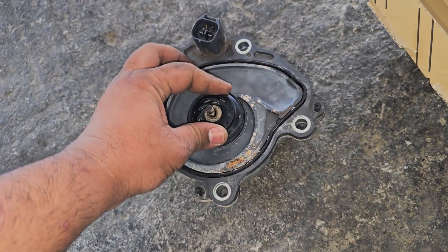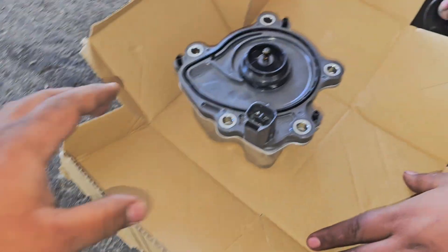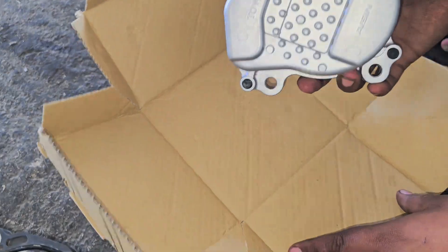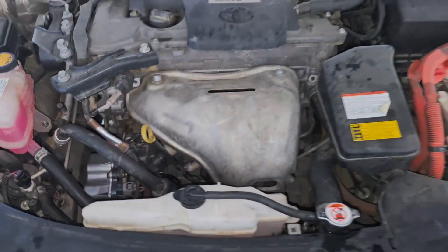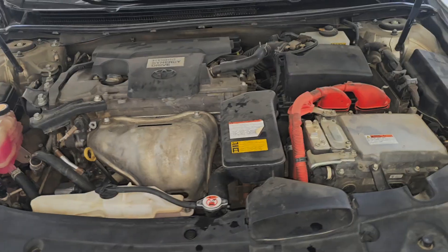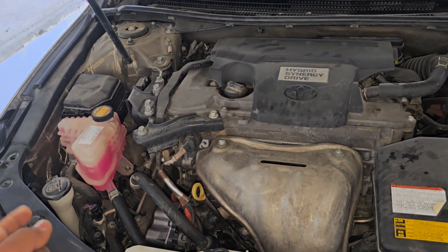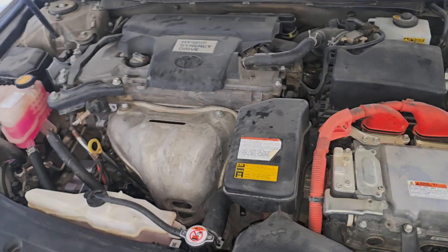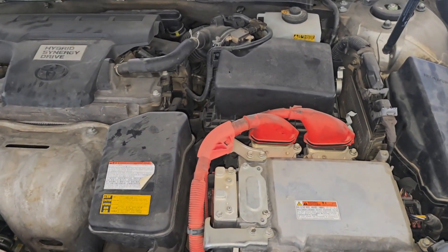The old pump is stuck here — you can see the water spot on it. This is our new one. Let's place it and check it out. The water pump is now replaced. Let's start the car. We need to fill the coolant water back in and check everything out.